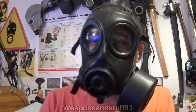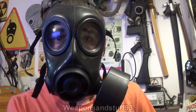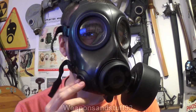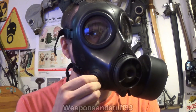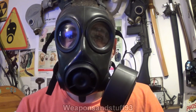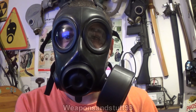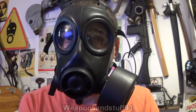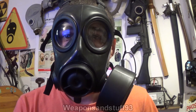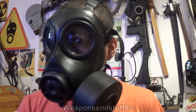This is the only Avon mask I'm going to be including in the video. The FM12 is very similar to this, it just has the drinking tube. This is the model where you can swap the filters to either side with a blanking plug, as you can see there. Some models of FM12 certainly don't have a blanking plug on one side — they're like the S10 with a fixed filter port. But you can get models of FM12 with the sort of two filter ports.